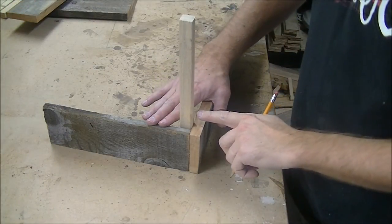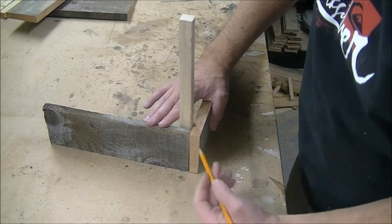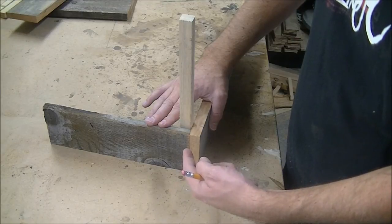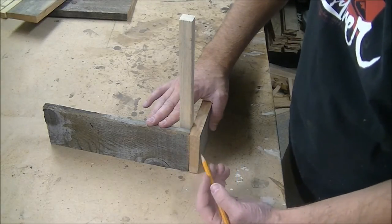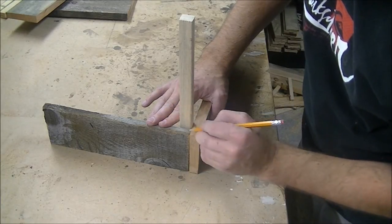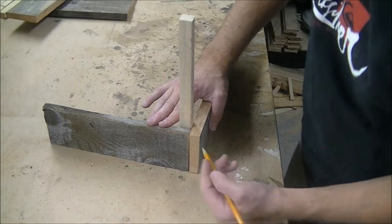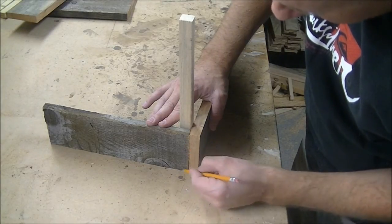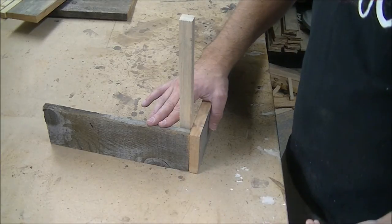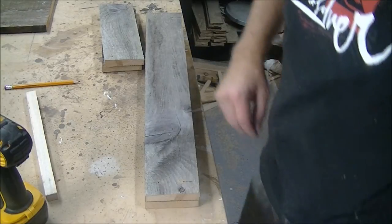I went ahead and cut all our pieces, including the corner supports, and mocked up a corner because the next step is to pre-drill some holes. We pre-drill because the hole is going to be close to the end, and if you just put a screw in without pre-drilling, it's going to split the wood. What you want to do is eyeball the center of each side, make a mark, transfer the line down, and then make a mark about an inch in from the top and bottom — that's where you drill your holes.